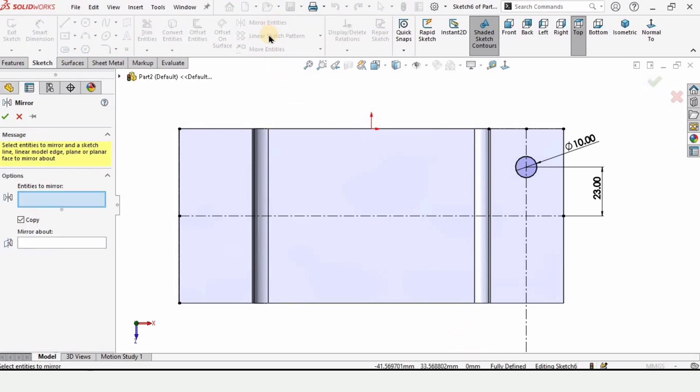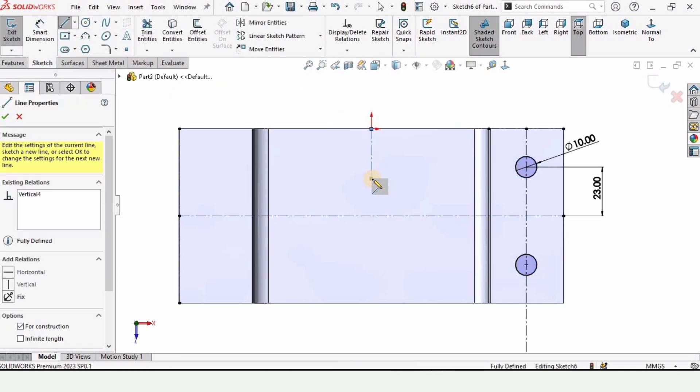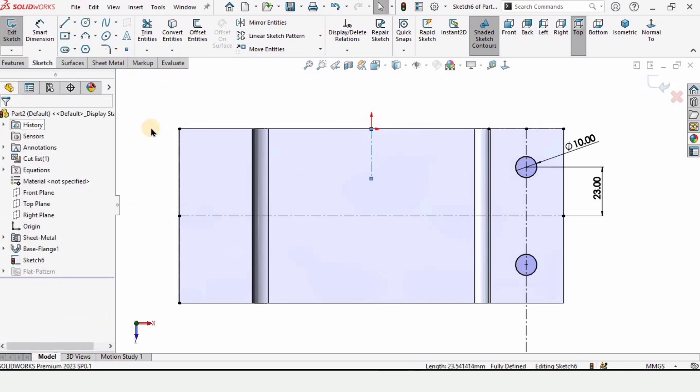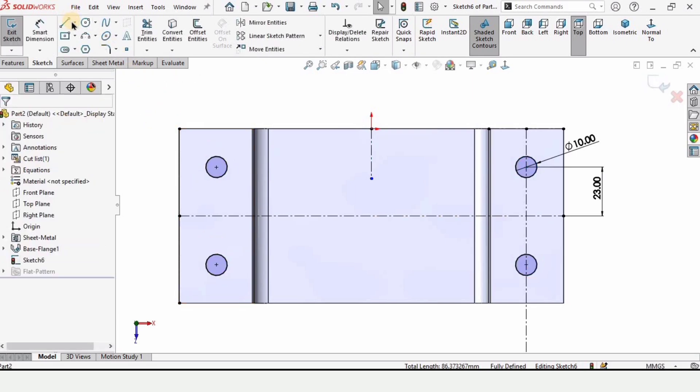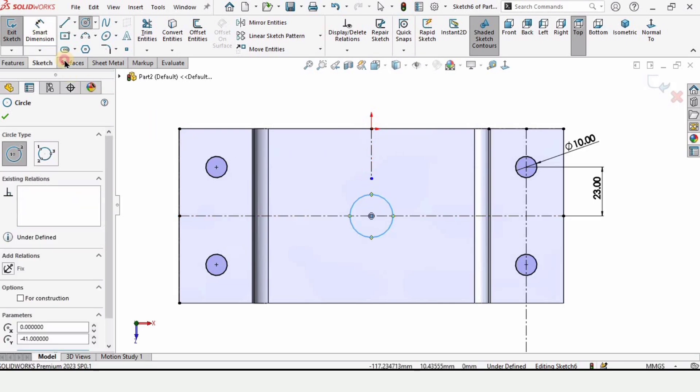Select Mirror Entities. In this window, set the entity to mirror as the circle and mirror about this horizontal line — check this box. We need one more reference centerline, so make a centerline here and specify a vertical relation to make sure it is straight. Select Mirror Entities again, select these two circles, and mirror about this vertical reference line — as you can see they will get mirrored to the other face.